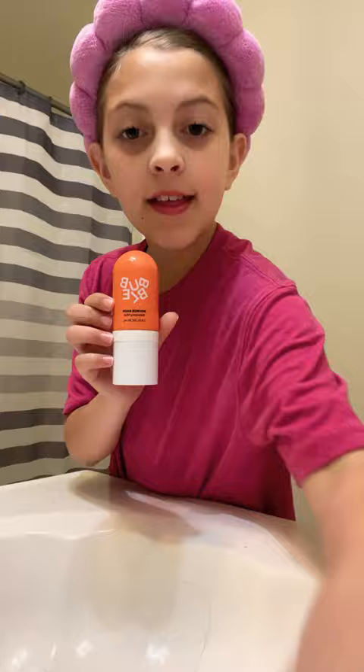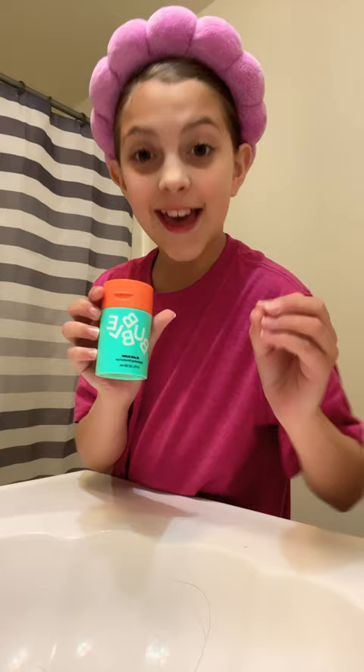Then after I wash my face, I use this Bubble Bounce Back Balancing Mist. Then I use the Bubble Slam Dunk Hydrating Moisturizer. I use this Solar Flare Body Butter — it's all a Jay Gennaro dupe, I don't know if I said that right.